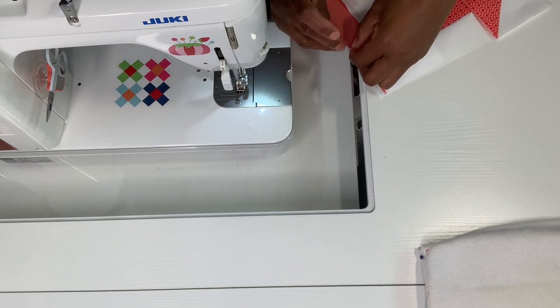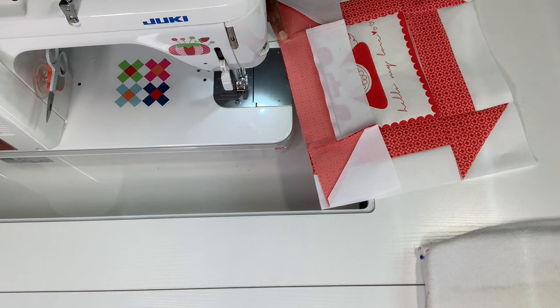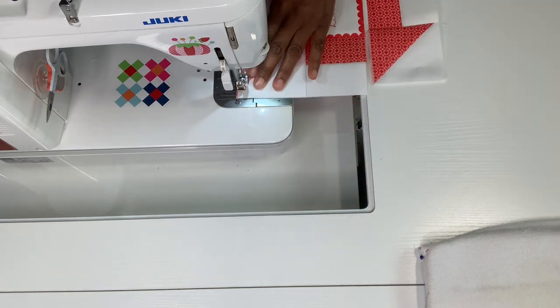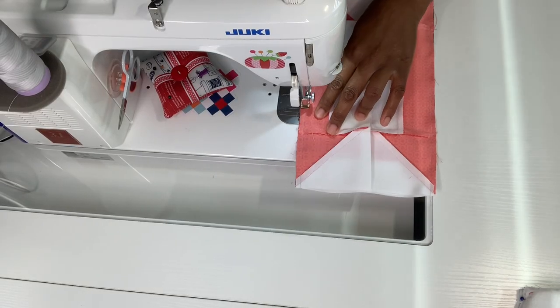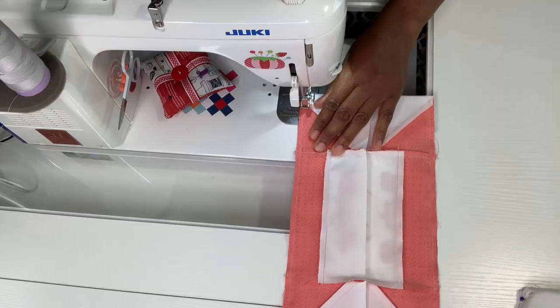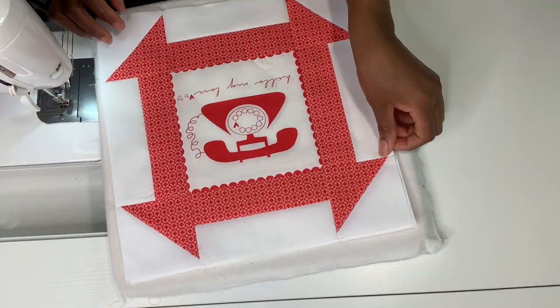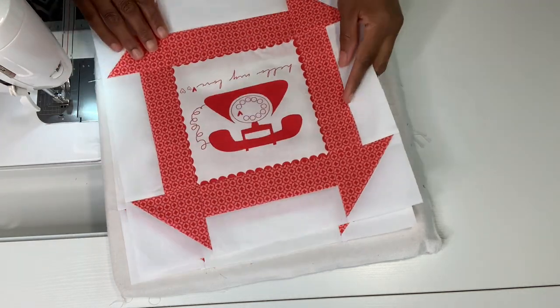I'm going to come around here and pin — I pin here and I pin right here, so when I sew on this side I'll do the same thing so my seams can be aligned. Here's our first block right here and we need to make two of them. I'm going to make two of each since I have eight, so I have two turn dash blocks completed.